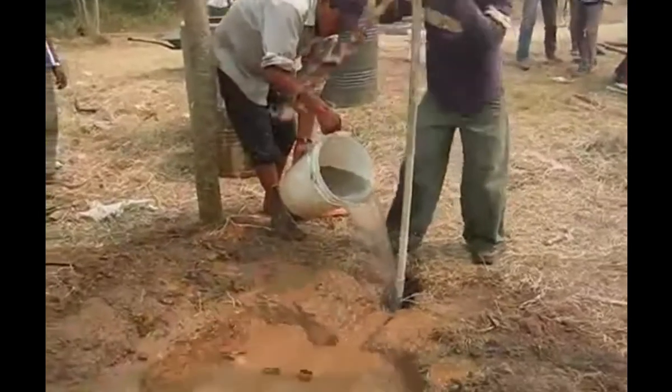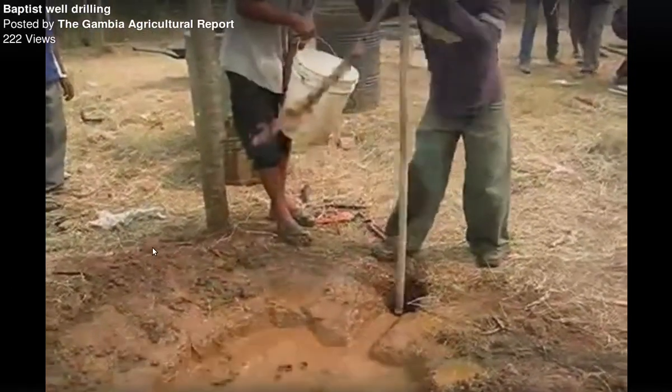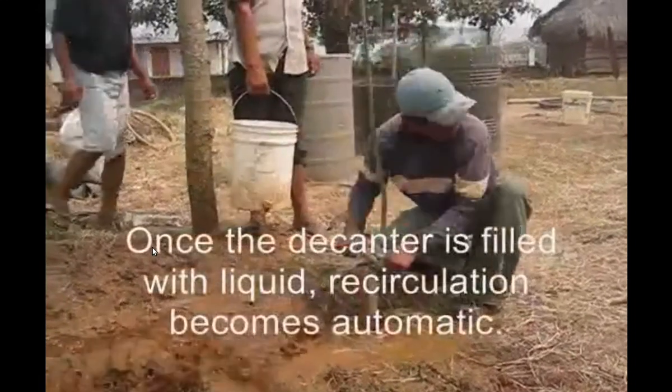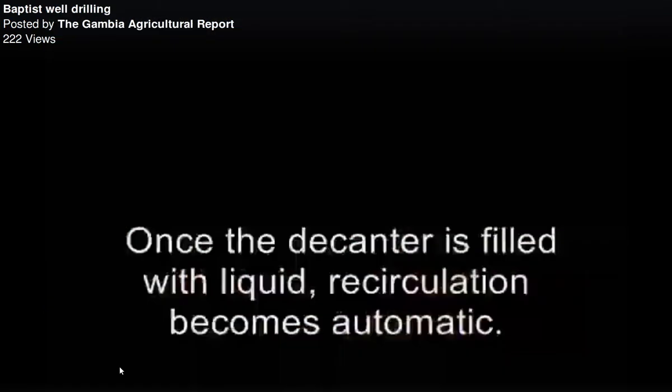They're just pulling and pulling — that's it. On a good day, this is how it goes with no problems. This method is only meant for areas without boulders or big rocks, so I think it might be ideal for the Gambia.